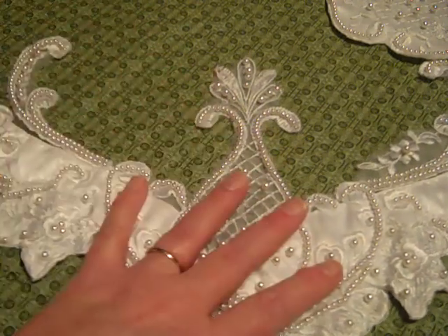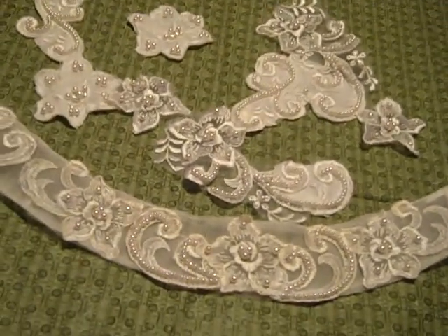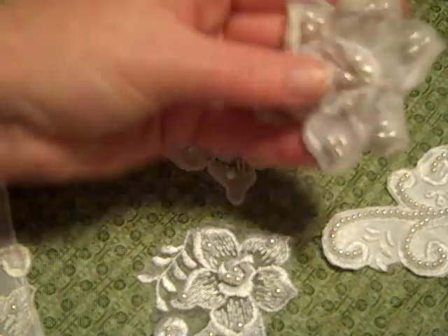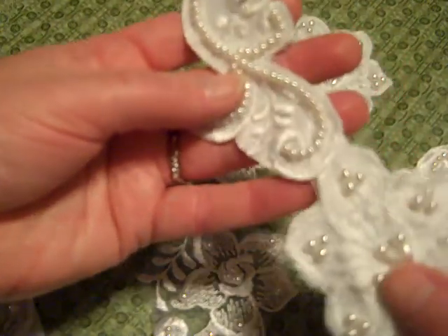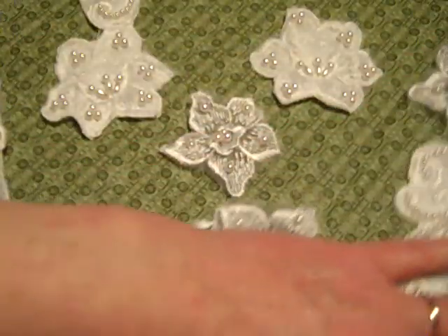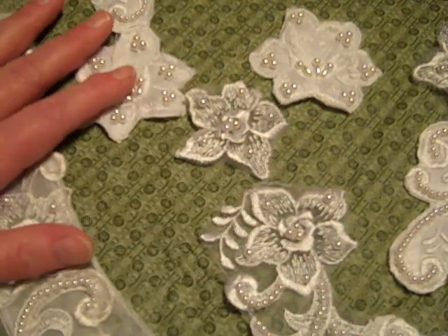That's piece number four, bird of paradise, also just three dollars. Finally, I have this set right here — seven pieces — which includes a collar. It looks a little gray compared to the other pieces, but you could cut that piece off. We also have a nice floral swirl, three individual flowers, and two flowers with a flourish. That entire seven-piece set is just three dollars — that's number five.